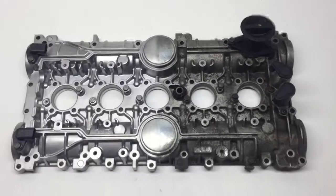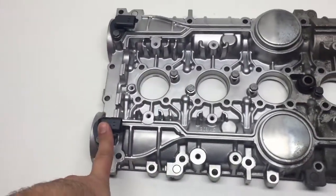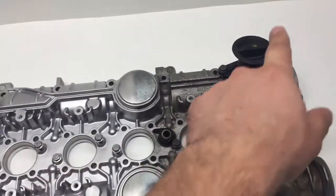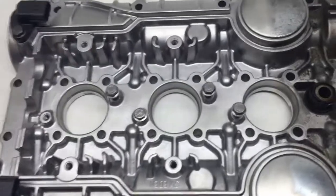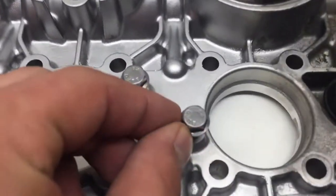Alright, here's halfway blasting this valve cover. I left the sensors on to keep the plastic pieces on. These bolts were black and they look brand new.